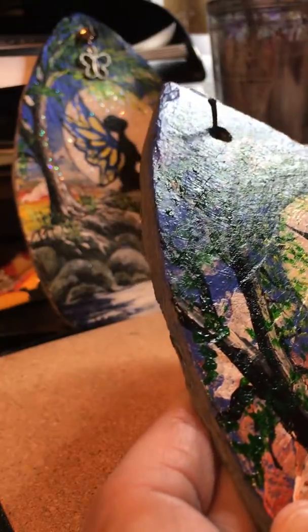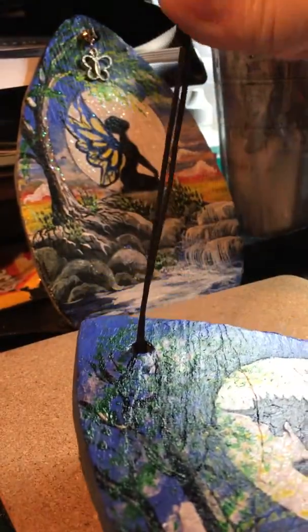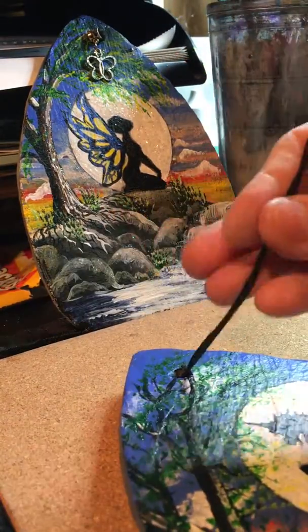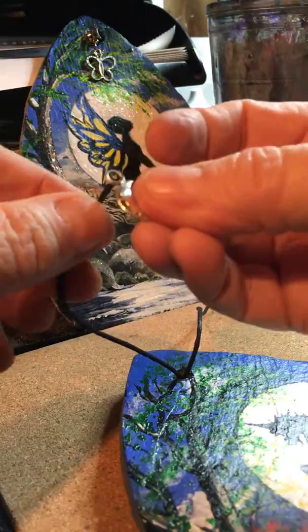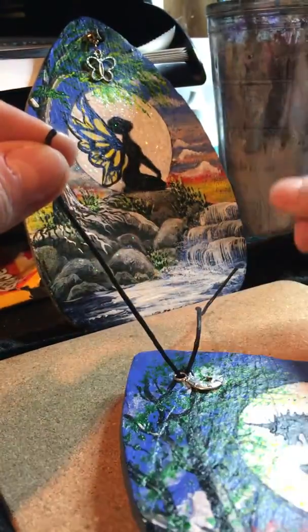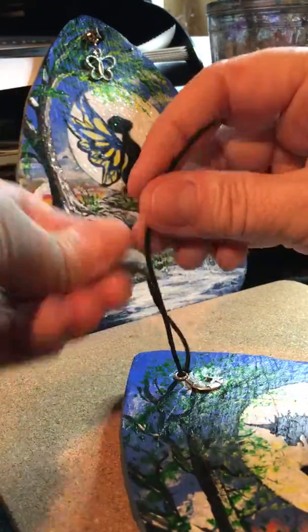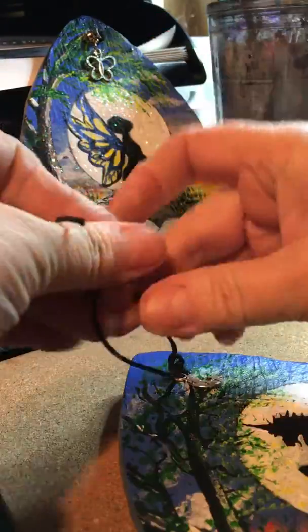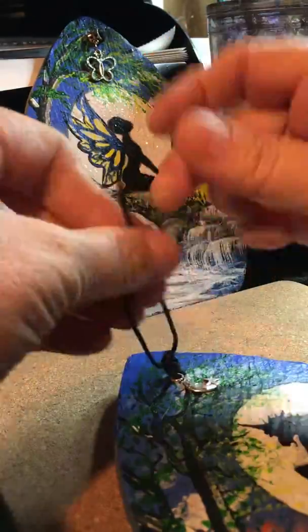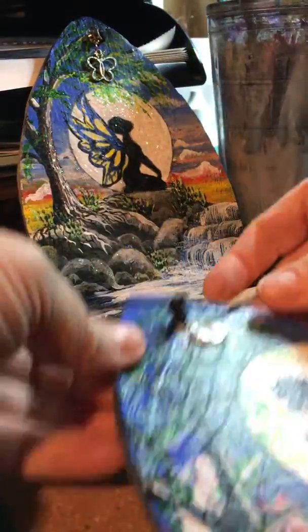Pull them through like so — this is very difficult to try and show you. Then with your charm, put it through so it sits on the painting, and then you knot it: one, two, three, four.